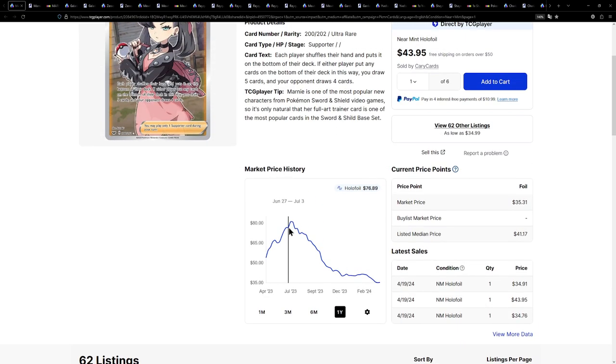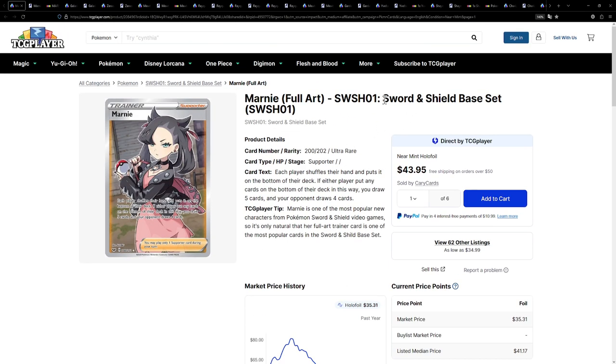Look at the market history for this one. It was sitting up at $80 last year in July, which is insane. Look at how much it has calmed down, and I do expect this card will go up again in the near future, because as I said, this is from Sword and Shield base set. As soon as stock completely dries up, if it hasn't already, this is going to be an incredible card.